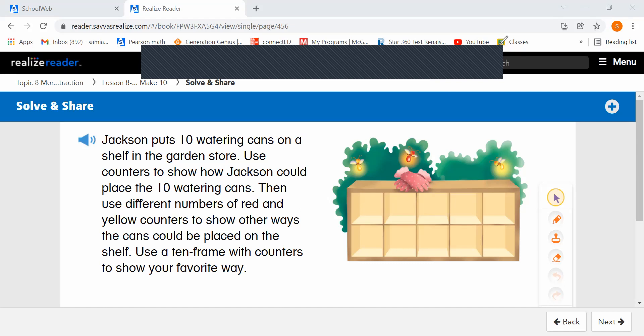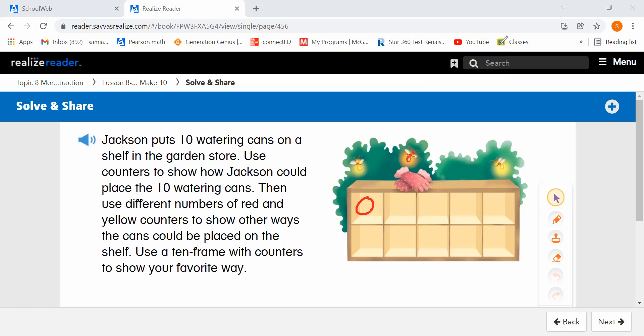So we're going to use this 10 frame here, and we're going to first show how Jackson can place 10 watering cans. So I'm going to draw in my counters: 1, 2, 3, 4, 5, 6, 7, 8, 9, 10. So there are 10 counters, one for each watering can. This is a 10 frame — we know there are 10 counters because it's all full.